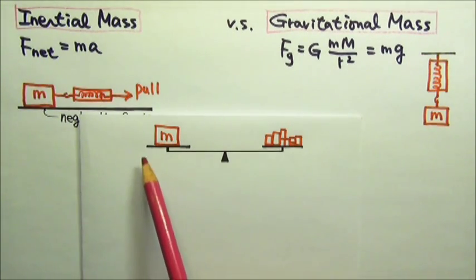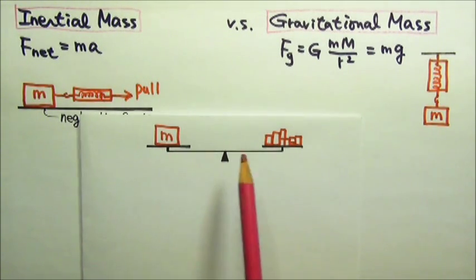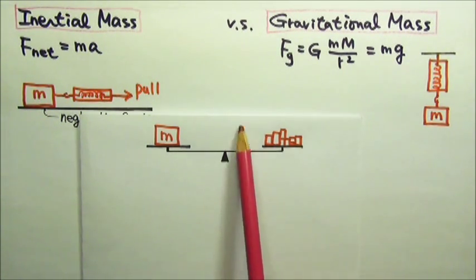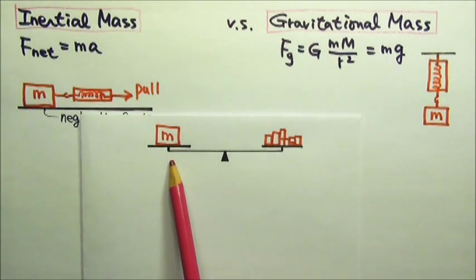What if I measure the mass of an object using a double pan balance, with the object on one side and adding pieces of known mass on the other side until they are balanced? When I add up the mass on this side, do I get the inertial mass or the gravitational mass of the object?